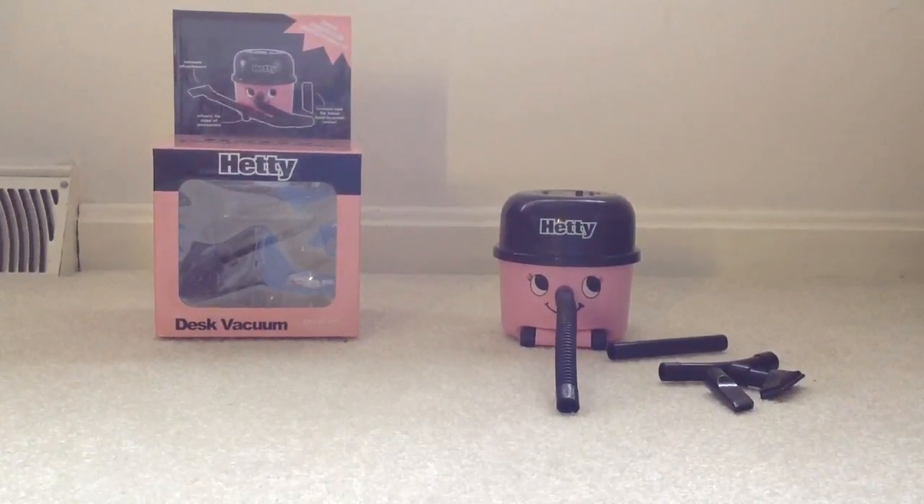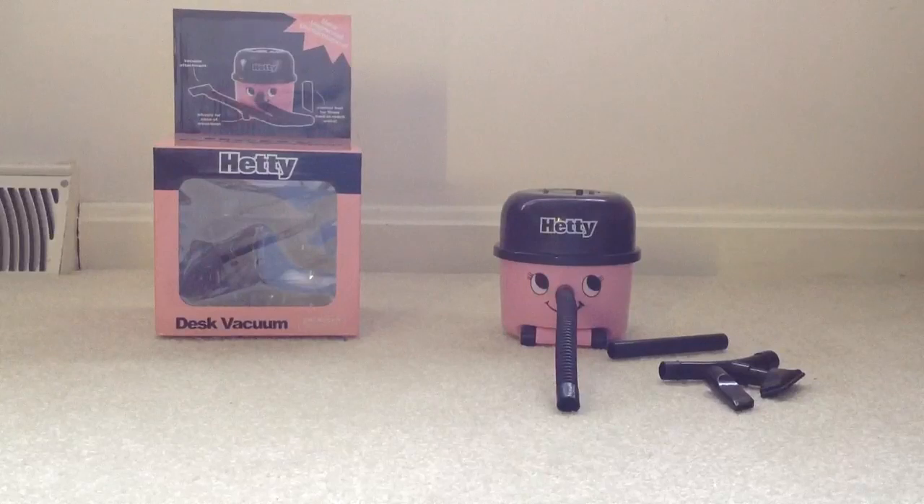Hello everyone, here's my new Christmas present of 2012. It's a Hetty desktop vacuum cleaner.